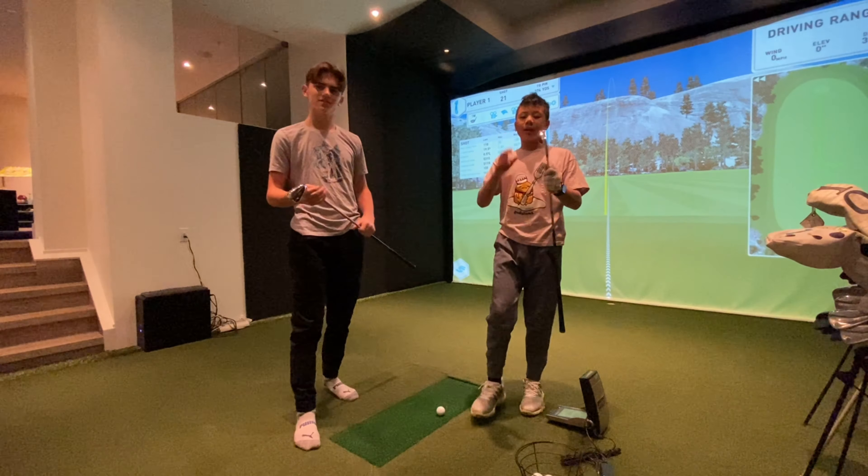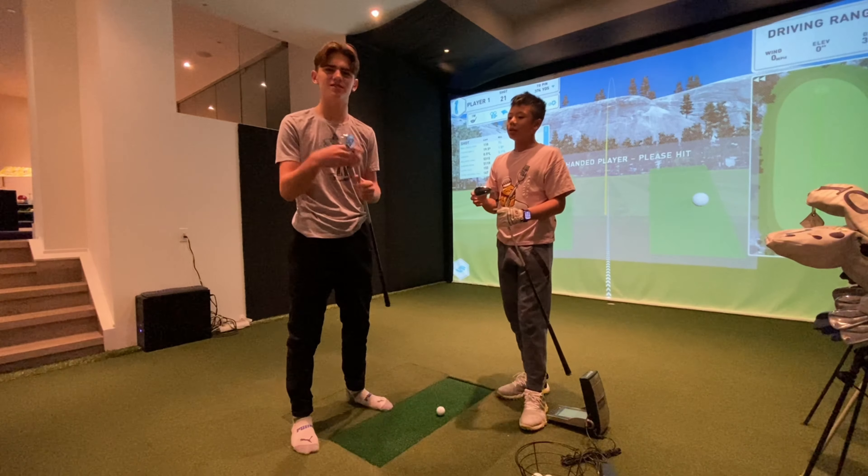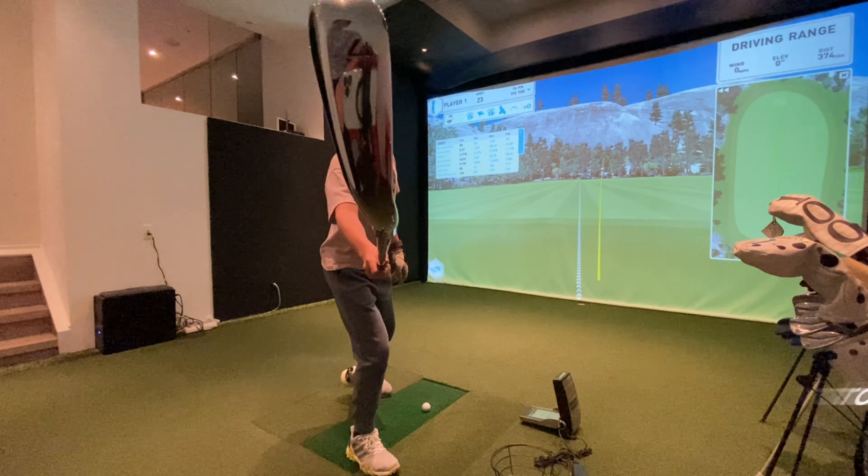Today, we are going to be comparing the Paradigm Irons versus the Paradigm X Irons to see which one's better for you. We're going to be starting off with the regular Paradigm Irons.